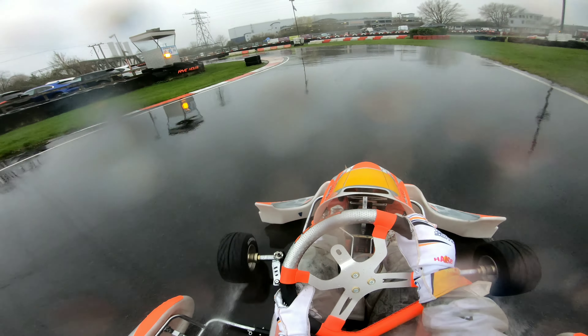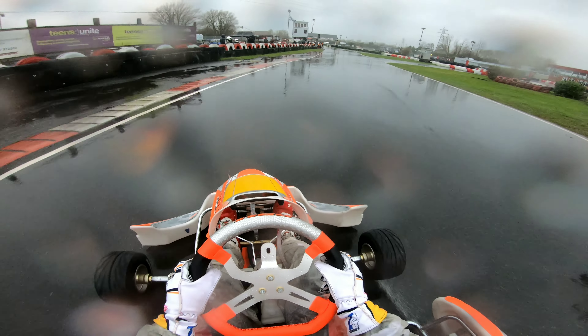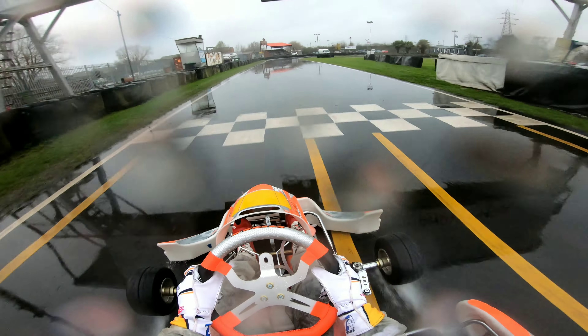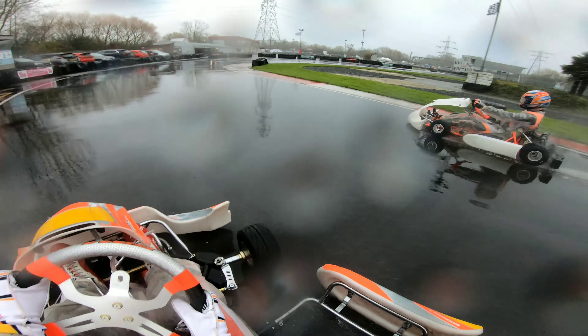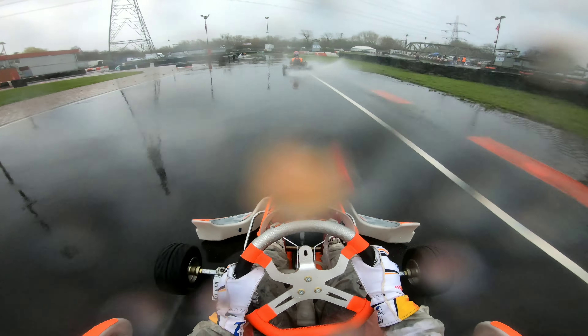The setup's probably not properly dialed in — it's still on the same setup it was on during the dry-ish session at the start. But as you can see, the rain is catching people out. Someone's obviously gone over the puddle in the start-finish straight. If you don't really know Rye House in the wet, when it gets really wet there's a nice puddle that gets generated at the start-finish that can catch quite a few people out. There are quite a few puddles around even the first corner. One of the BRM road taxis gets overtaken, and you can just see the power that generates — it's absolutely ballistic.